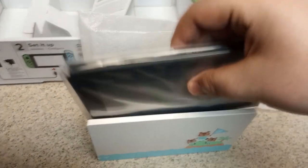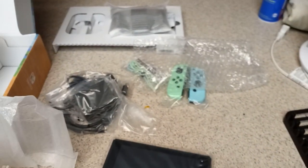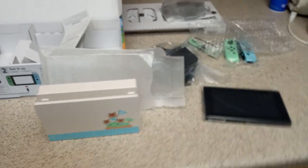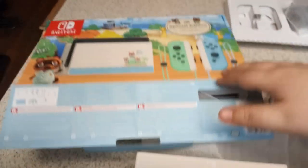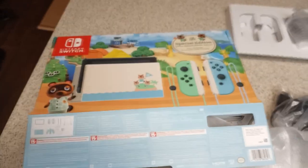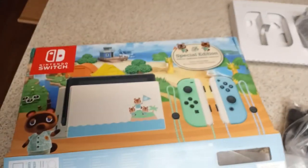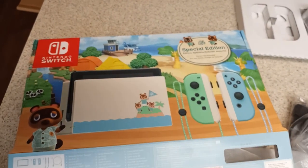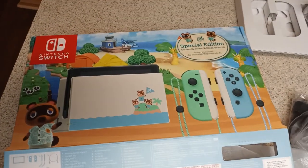So then the Switch just goes right inside there and the Joy-Cons go on either side of it. I'm not going to set it all up right now though — I want to keep everything nice in the packaging and be very careful with this. But there you go, guys — that is the unboxing pretty much done, all the stuff you're going to get inside this Animal Crossing Edition Switch. I'm very excited to have a second Switch because, as you guys know, Animal Crossing only allows one island per console, but now that I've got a second console I can have two islands.